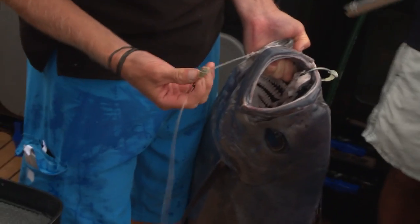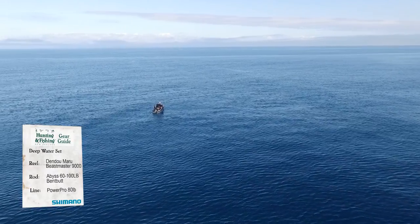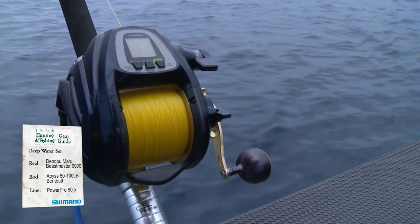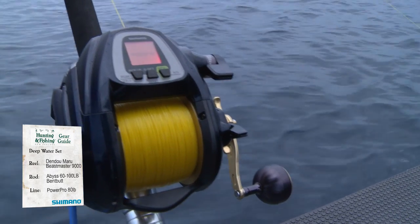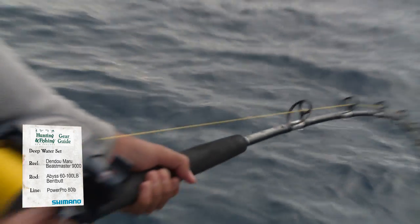One little difference we've got here is a small flashing light — you can pick these up from Hunting and Fishing. When fishing in this deep water, I used the Shimano Dendamaru Beastmaster 9000, spooled up with 80-pound Power Pro braid, attached to a Shimano Abyss bent butt rod.